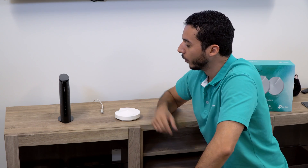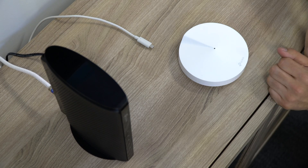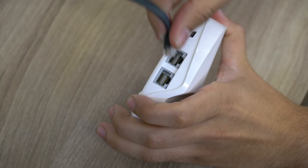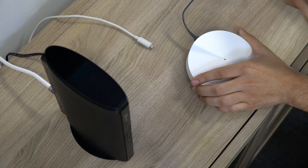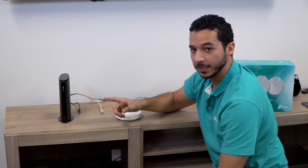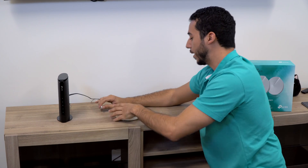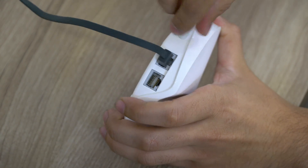Now we're ready to begin setup. We're going to start by unplugging the power from the modem, then take an Ethernet cable from the box and plug it from the Deco unit into the back of the modem. Once the Deco unit is connected to the modem, we can plug the power source back into the modem and plug the USB power supply back into the Deco.